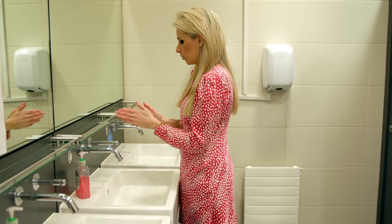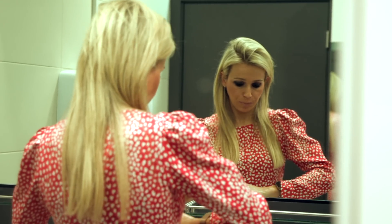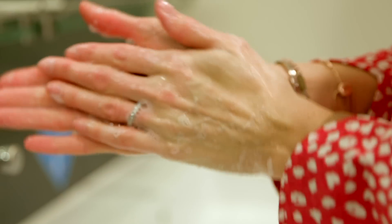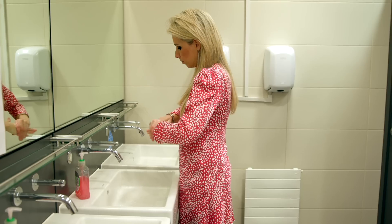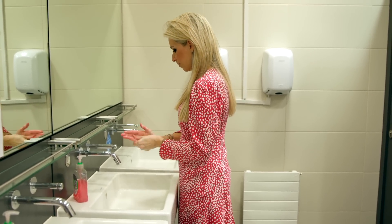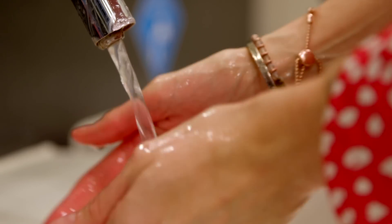We're all being told that the best way to combat the coronavirus is by washing our hands thoroughly with soap and water. But when we can't get to a basin, many of us are also using alcohol-based hand sanitiser, so much so that supplies have been running low.